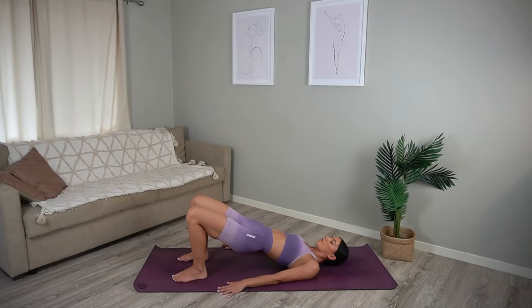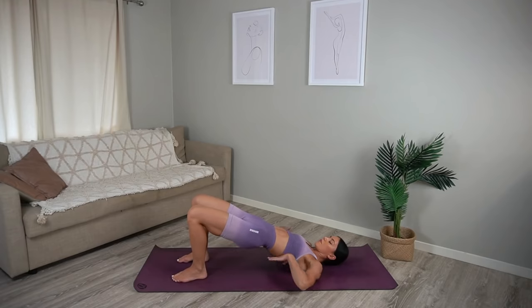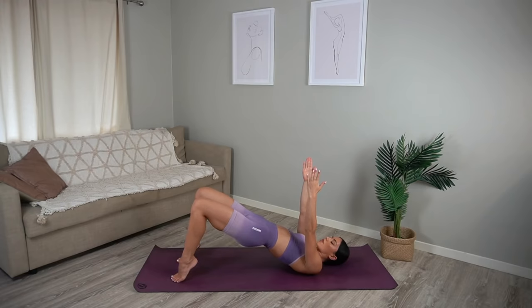Last one. Hold your hips lifted. If you can, extend your arms up to the ceiling. On your inhale lift your heels, exhale lower, inhale lift, exhale lower. Keeping everything else super still, it's just the heels lifting and lowering.